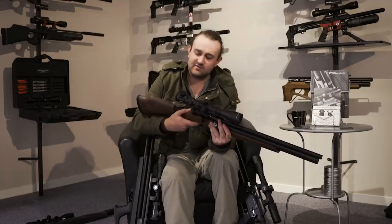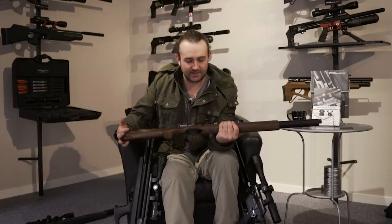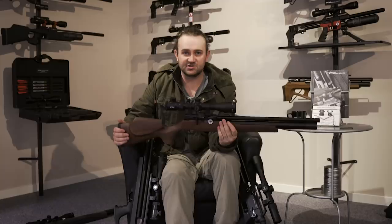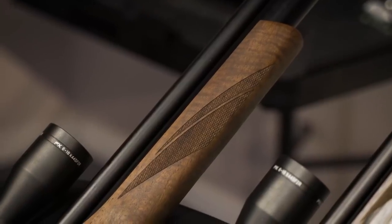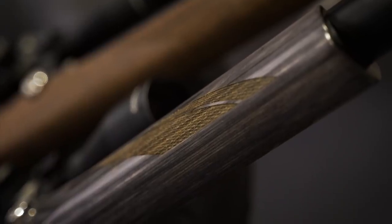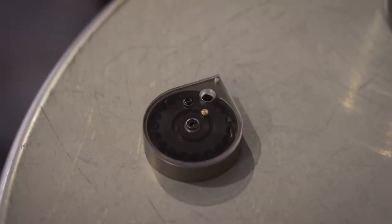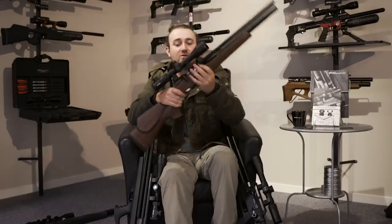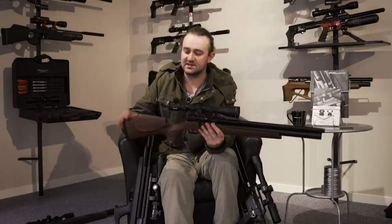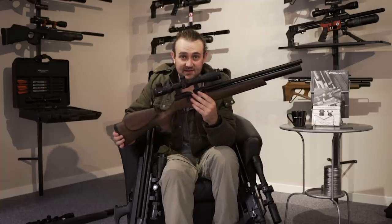You've also got the same high-quality FX trigger, threads at the end for a silencer, and the regulator pressure gauge — something the Streamline didn't have. They've made changes to the stock too: the cheek piece is a bit higher, which means you can use high rings and fit an 18-shot .22 caliber magazine, whereas the Streamline was 11 or 12 shots. If you want low rings you can use a smaller capacity magazine, but the option of using bigger magazines with high rings is really cool.